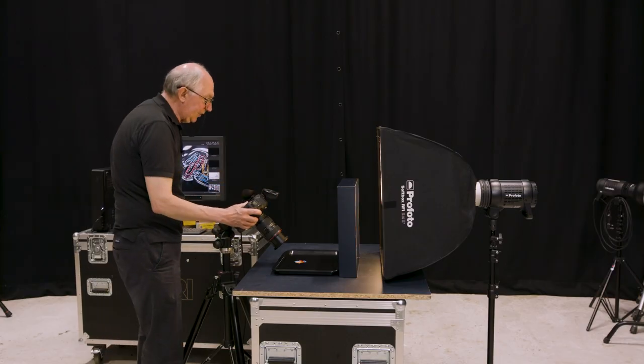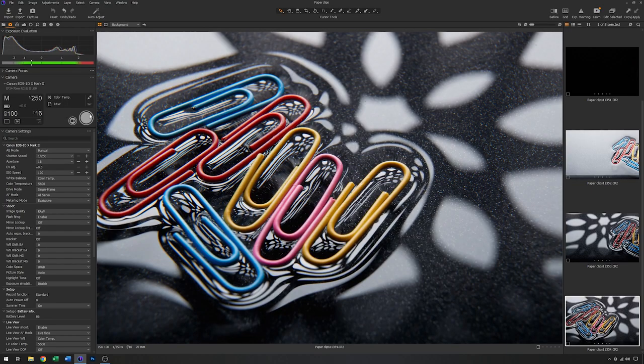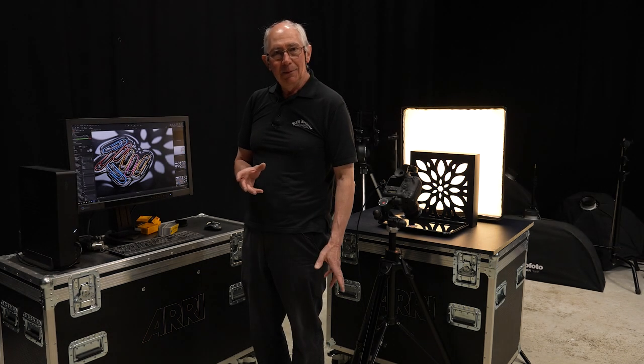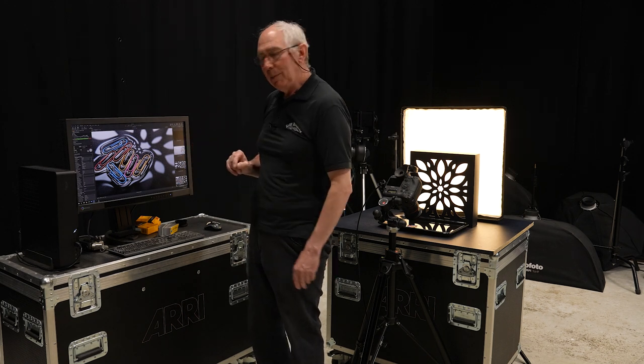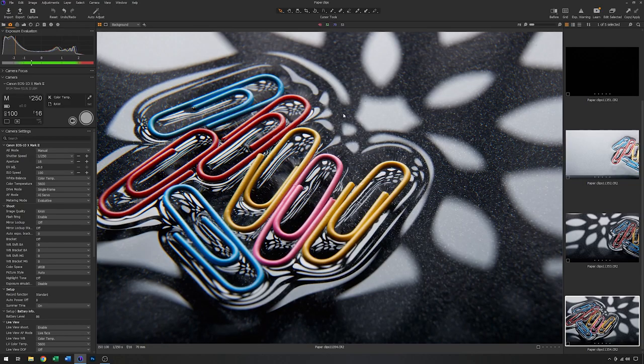We'll just grab another test image. Now we're starting to get there — you can see the pattern in the background. But you should also see that this looks very different to when I was looking through the viewfinder. That's because when I was looking through the viewfinder the aperture on the lens was wide open at f2.8. Now we've shut it down to f16, which has made everything a lot sharper. But actually I think I prefer it a little softer, so I'm going to drop the aperture from f16.